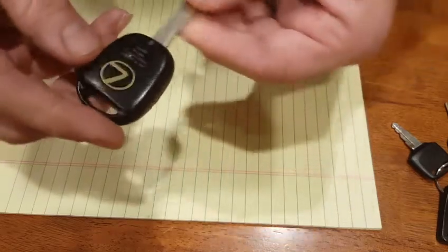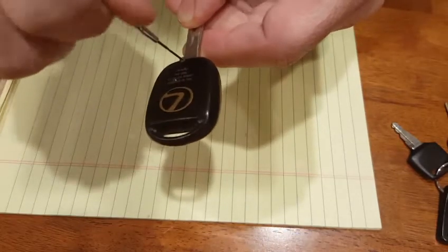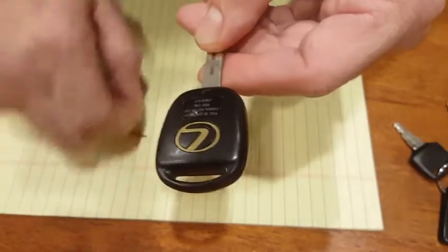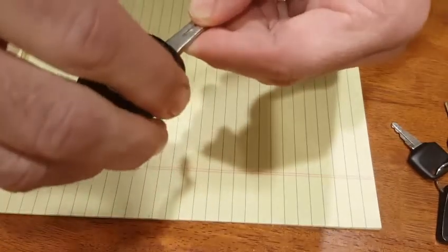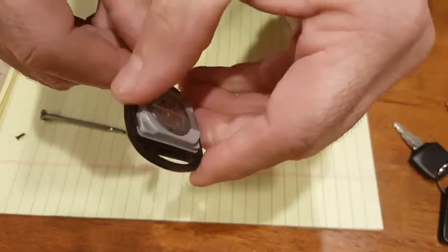First thing you want to do is unscrew the little screw on the back of the key. Take that screw out, keep it, and take off the back — and there's the inside of the key with the battery. You've probably seen this before.